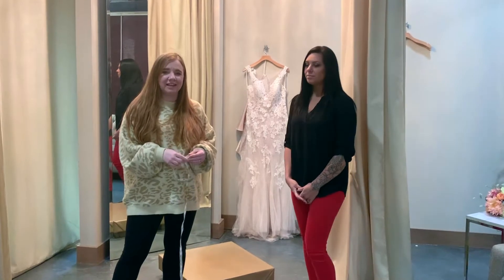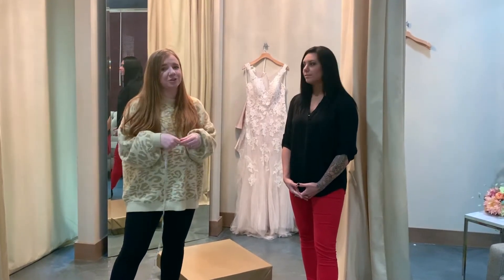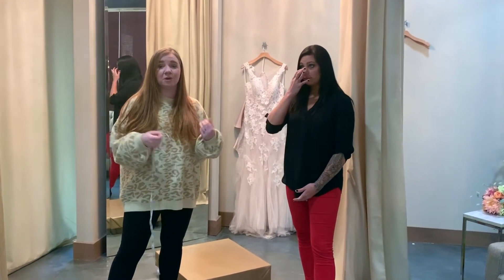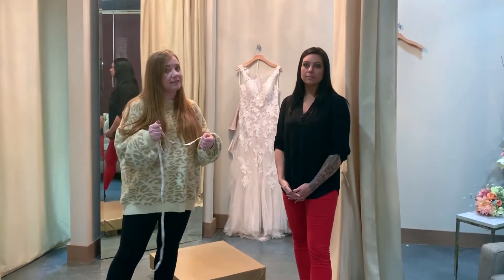Hey guys, so a question that we get asked a lot is measurements. It is not rocket science, so we're just going to do a quick little how-to video on how to take measurements if you're not able to come into the store or get to another bridal store. It's really very simple, but there's some key things that you need to know.